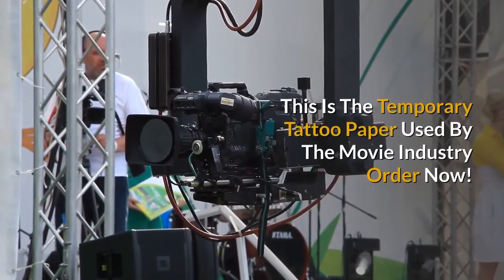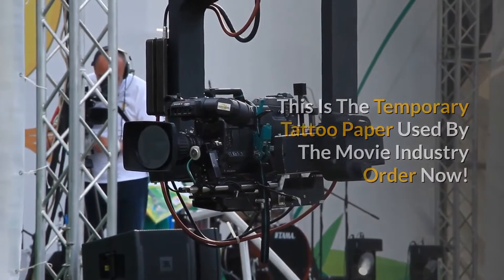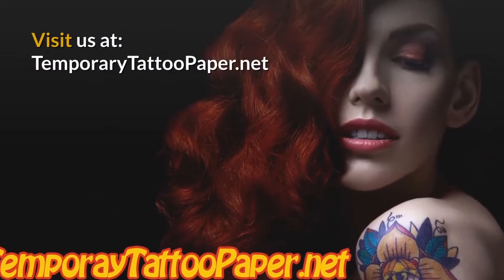This is the temporary tattoo paper used by the movie industry. Order now — visit us at temporarytattoopaper.net.